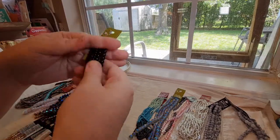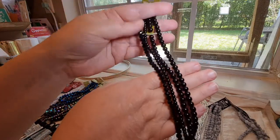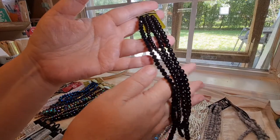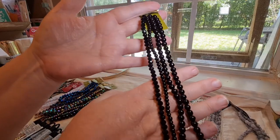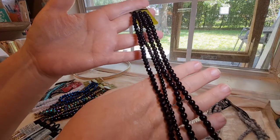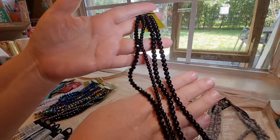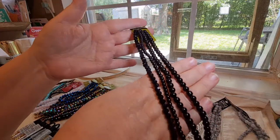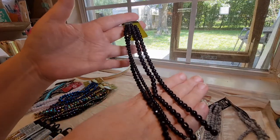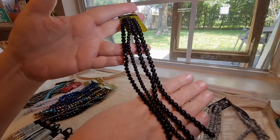Then this one also gives you several different sizes, but only one strand is faceted. The rest of them are just smooth, round beads in plain black. And I didn't have any plain black beads that I could find, so I figured I should get some.